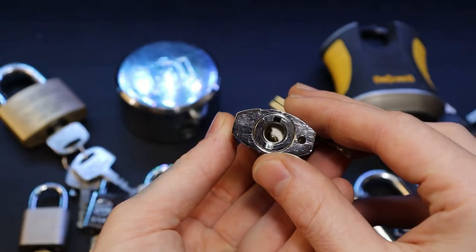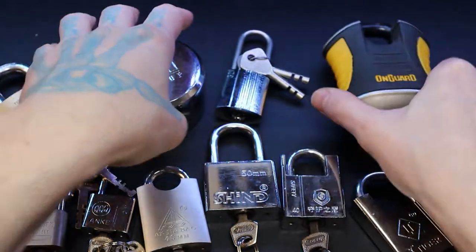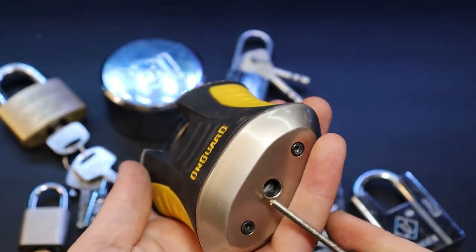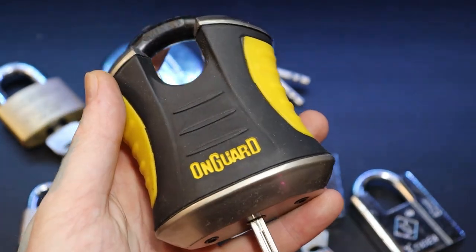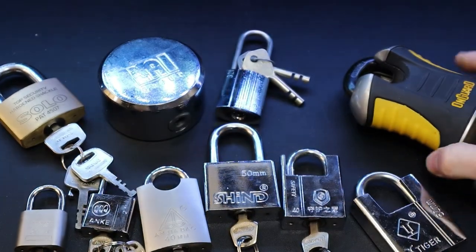Then we have an On Guard lock here — this is actually my disc detainer slider lock, another thing I've been working on.